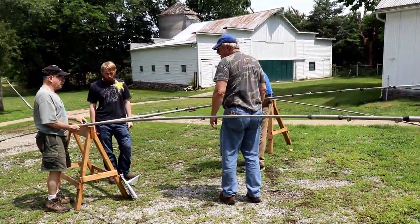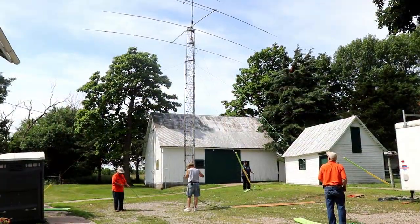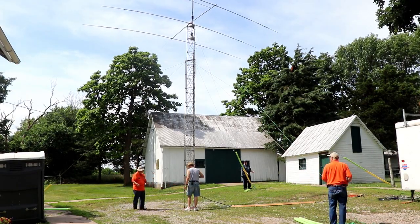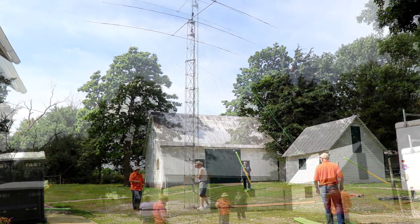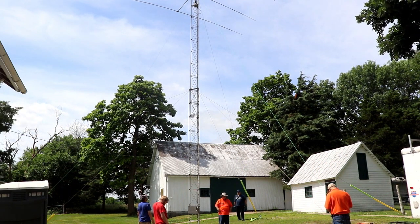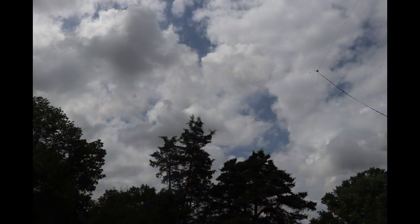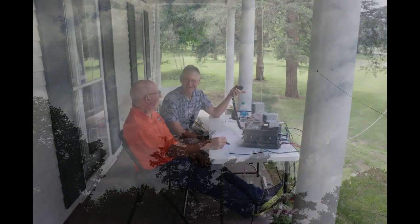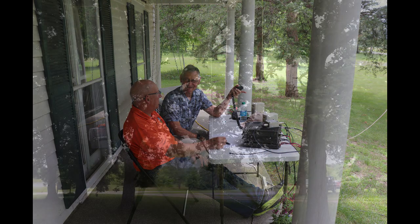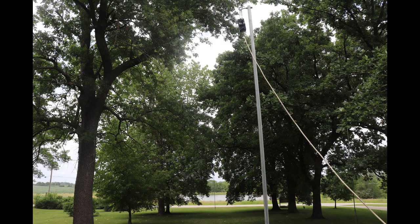It took a pretty good crew to get everything for the tower assembled and raised up. On Saturday morning, we cranked up the tower. Other antennas included a vertical in addition to the tri-bander for the trailer station. The back porch CW station had a full-wave 80 meter loop up at least 60 feet for 80 through 10 meter coverage with a tuner. The front porch sideband station had a multi-band vertical and an 80 meter half-wave end-fed antenna.